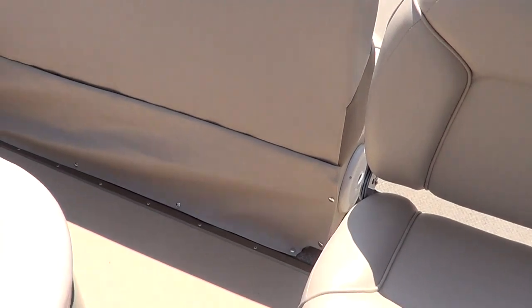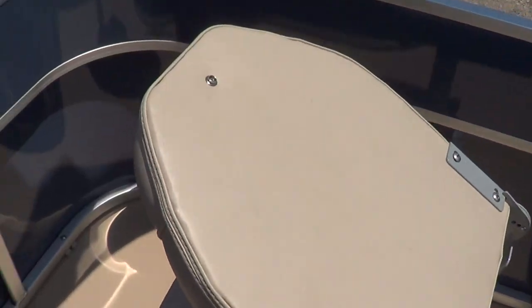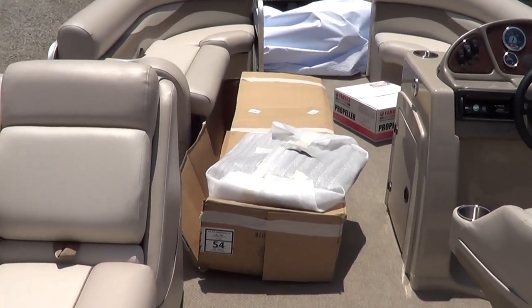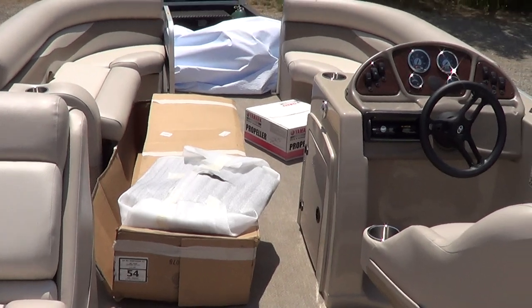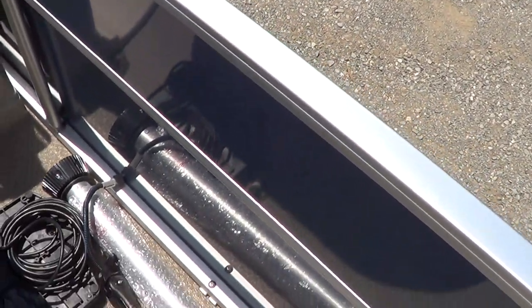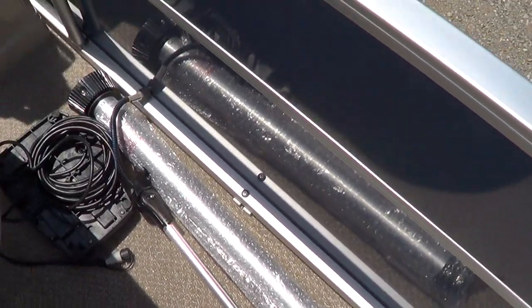Two rear seats here — fishing seats. Stainless cup holders. Nine-foot bimini top. The box on the floor is for a 54-pound thrust trolling motor that goes on this boat. It's already got a quick-release mount at the front. The other piece wrapped up there is the table top. This is the foot pedal for the trolling motor and the base for the table.